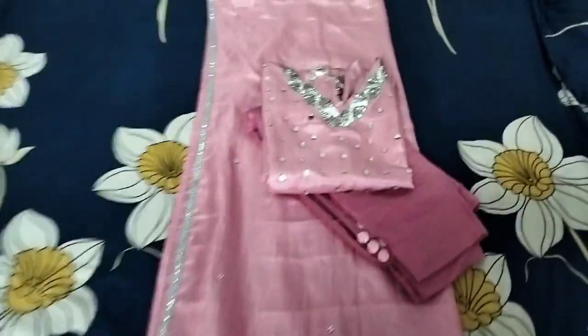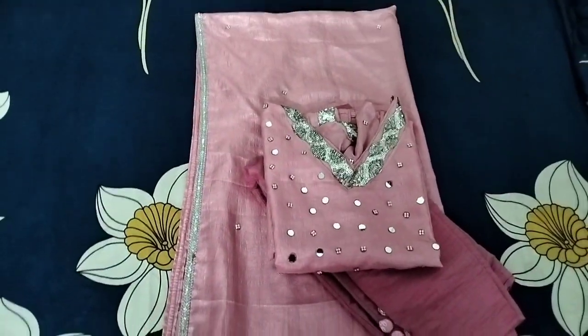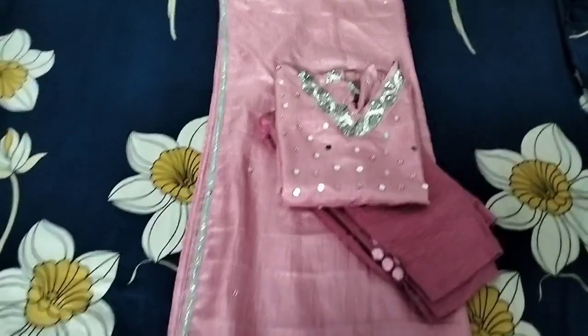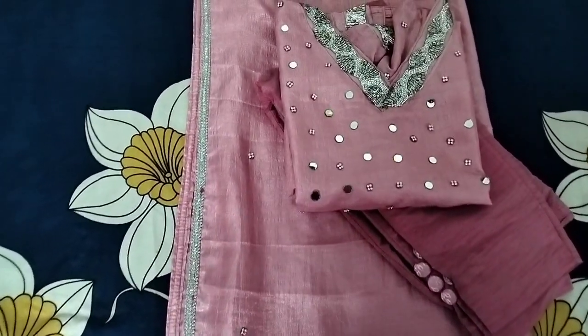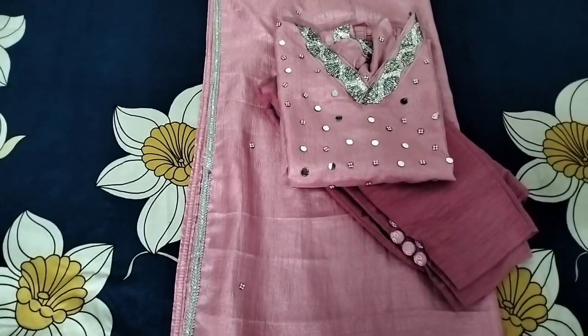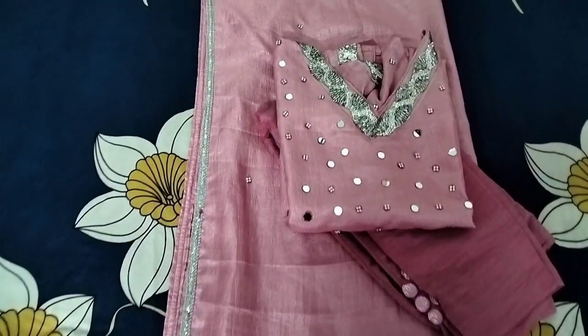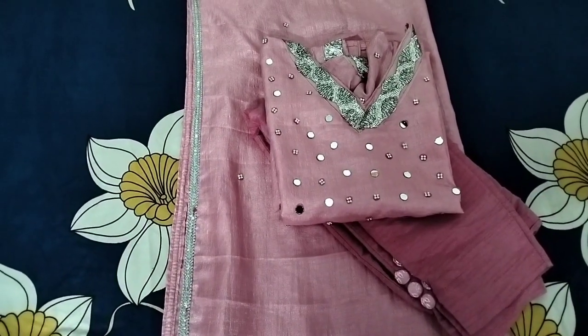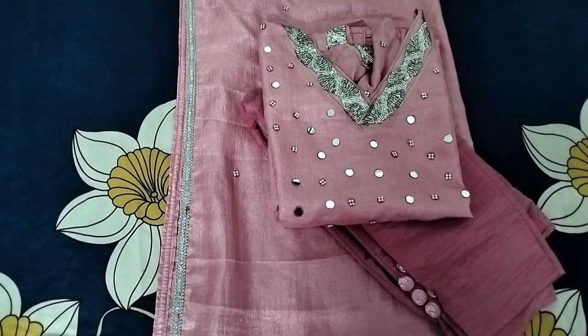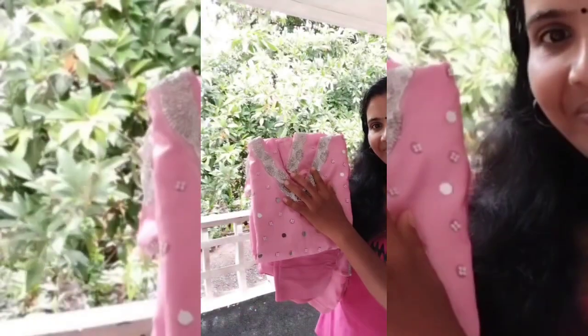We have finished our full border. If you want to visit our channel, please subscribe, like, and share the video. Please subscribe to our channel. This is the full view of our dress. This is a short video — if you want to make a video, please comment, like, and share it. See you soon! Bye!